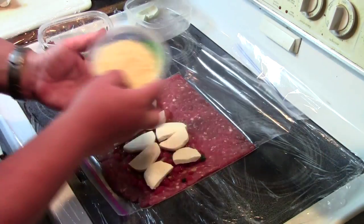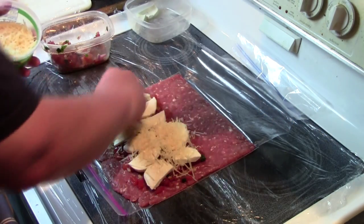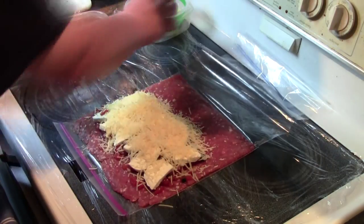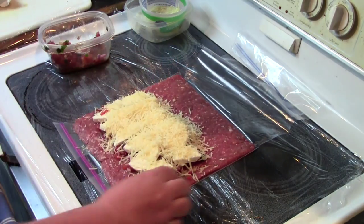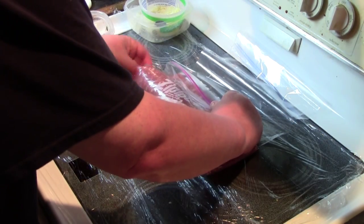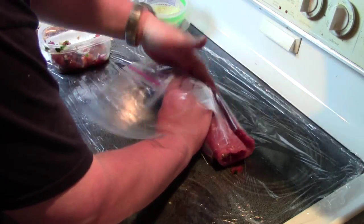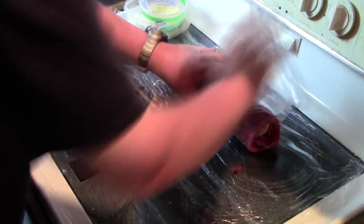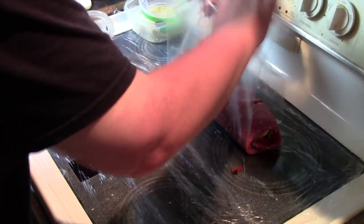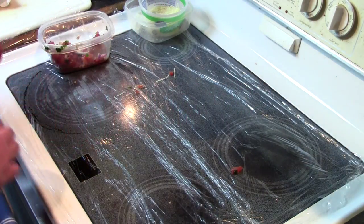We're also going to sprinkle some Parmesan cheese on here. Alright, let's get this rolled up. I got this rolled up. I'm going to do my bacon weave now.